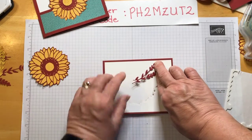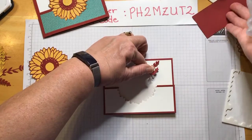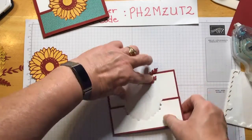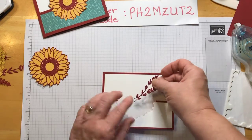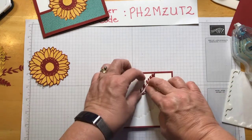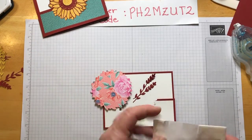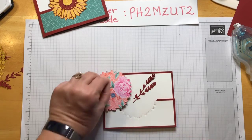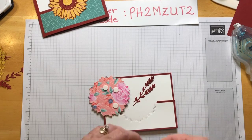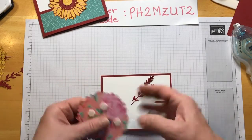I'm going to hold that and just do that. We'll put some dimensionals on the back of that. Look how pretty the back of the paper is — it's so hard with double-sided paper because you like both sides. I like them all — that's my problem. Take off the little tabby things.